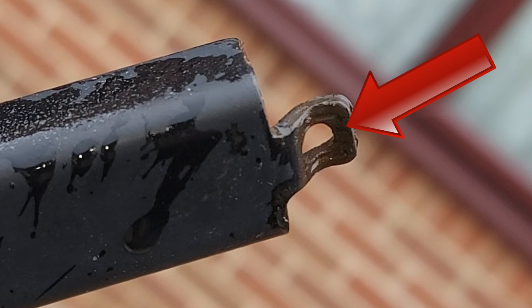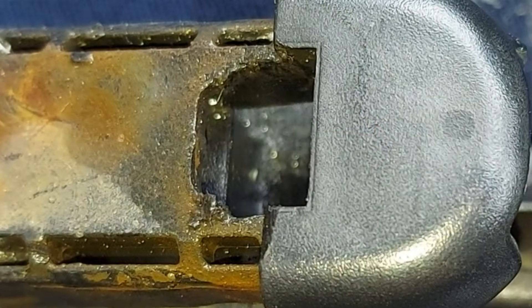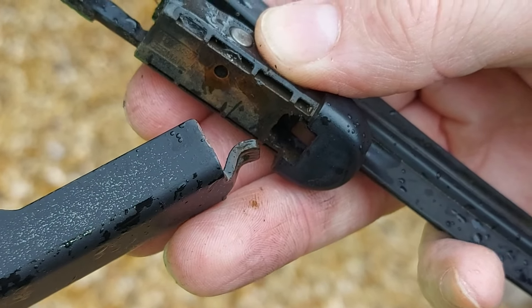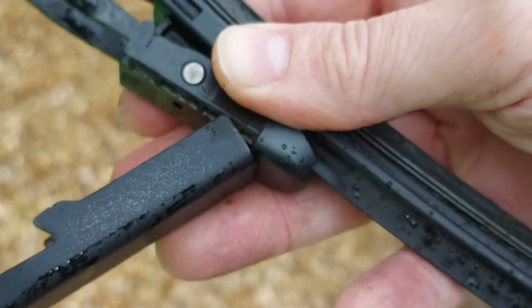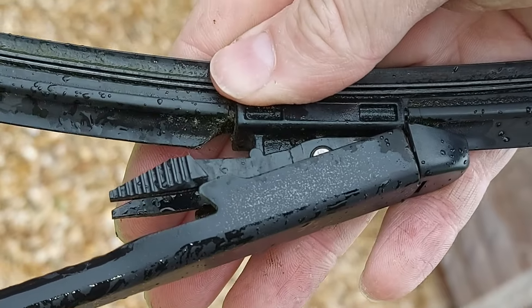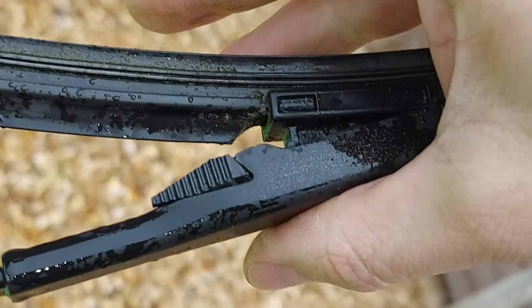Anyway, fitting the new wiper blade is even easier than removing the old one. Note first this hook on the end of the wiper arm — the hook sits inside this hole in the wiper blade. Here's a close-up. So push the hook into the hole like that, and then rotate the blade back into position and make sure it clicks securely like that.